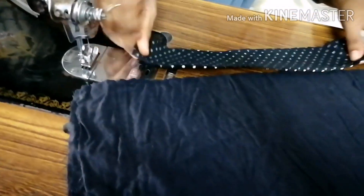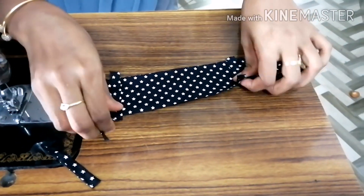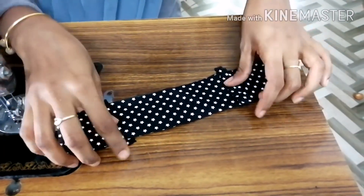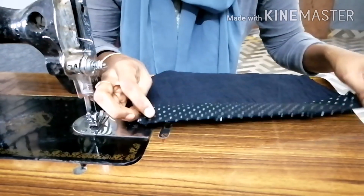We have to make the measurement and correct the size of the soles. Now we have to make the body part.